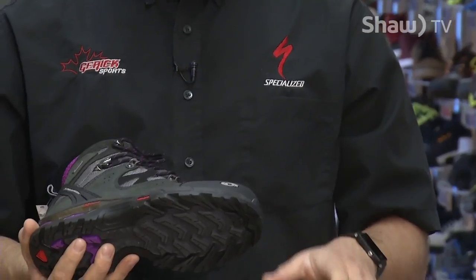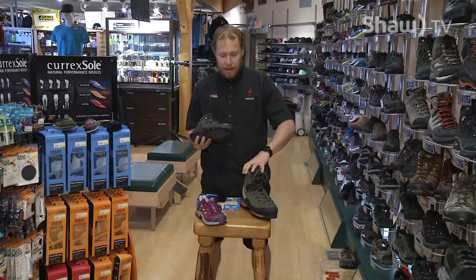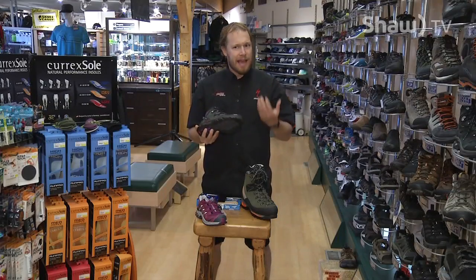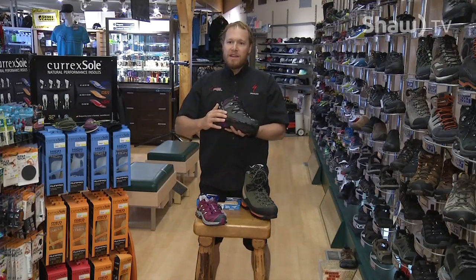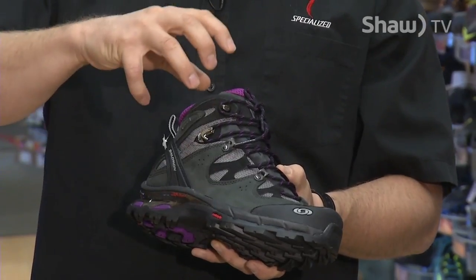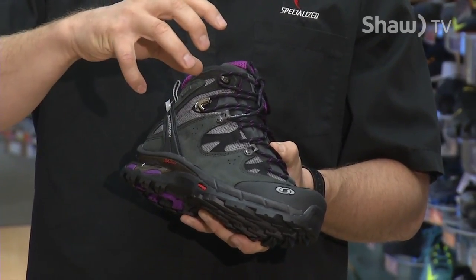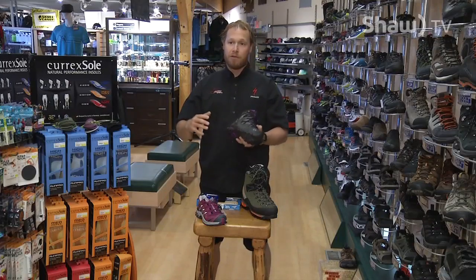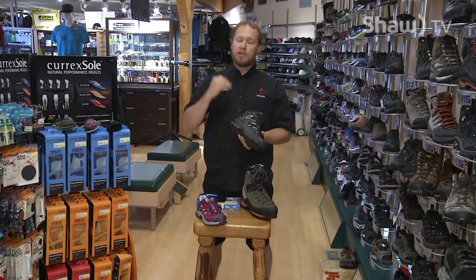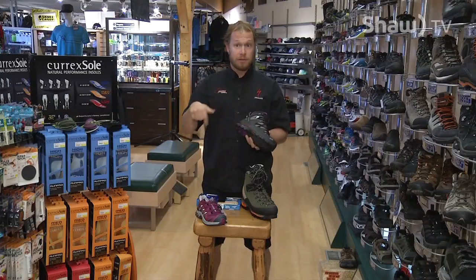Weight is actually quite important in hiking boots. A lot of people figure weight on a boot can't make that much difference — it's actually not true. Weight on your boot is called dynamic weight because it's actually moving. When you lift your foot, you're lifting that heavy boot. If you strapped five pounds on both feet and went for a mountain hike, you'd be much more exhausted than throwing that same ten pounds in your pack. Having a lightweight boot allows you to hike faster and more efficiently in the backcountry.